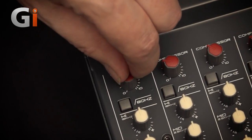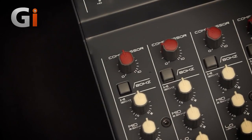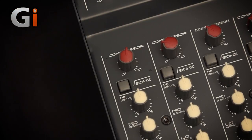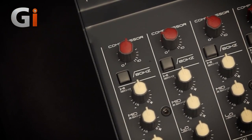You just dial in the amount of compression that you want. You don't have to fiddle with anything else — no ratios, no attacks — it's all preset for you. Just a good-sounding general compressor. There's also an 80 Hz high-pass filter to get rid of all your handling noise, mains hum, that kind of thing.